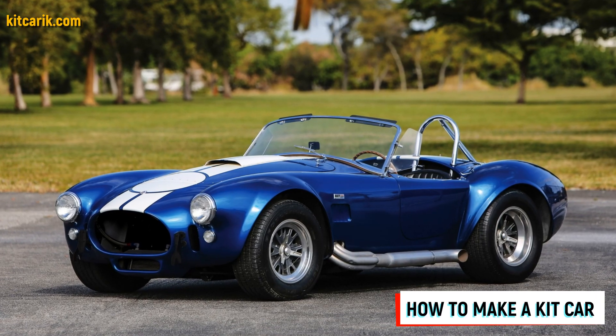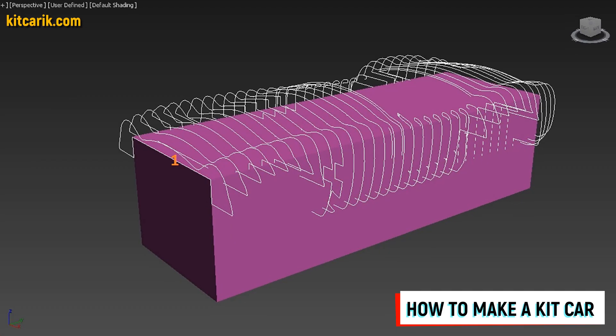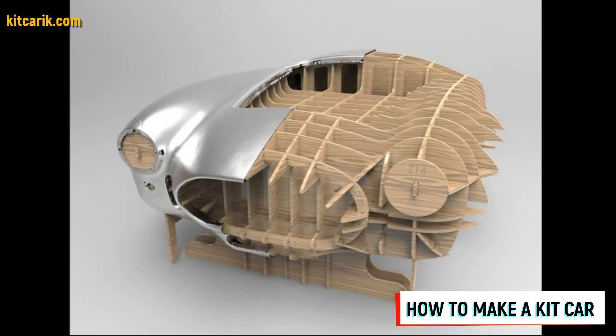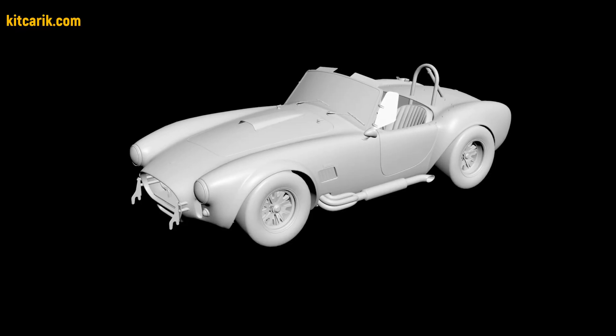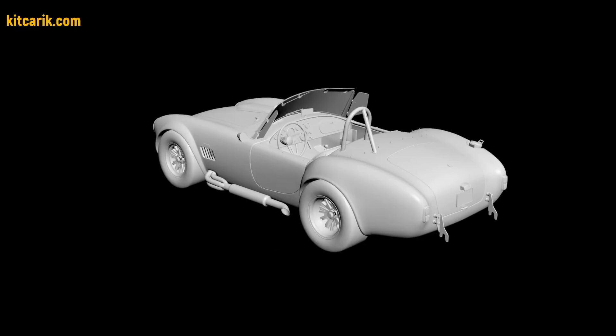Hi guys. Here's how my client cheaply made a kit car Shelby Cobra replica from my digital car body buck files. I used a 3D scan model of the Shelby Cobra. I work only with accurate 3D scan models, scale 1 to 1.